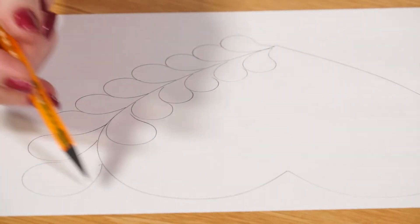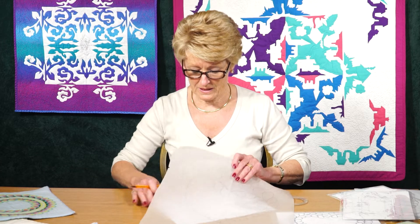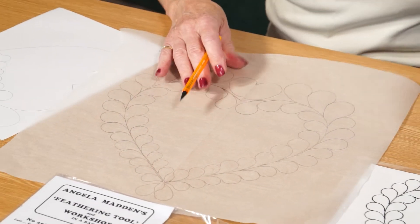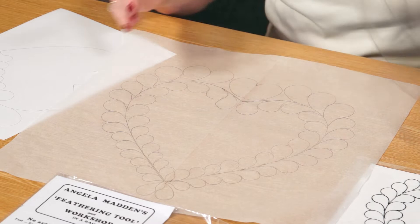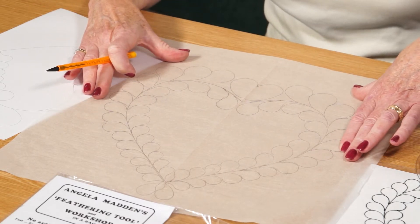You'd carry on adding around like that. Here this feather design has been completed all the way around using the large size, which gives you quite a good size for a cushion, a quilt block, or the centre of a quilt.